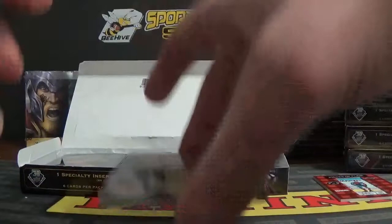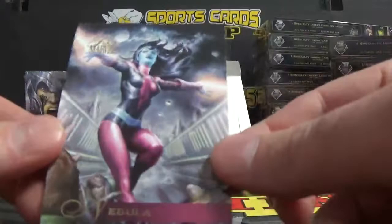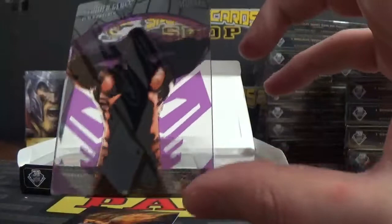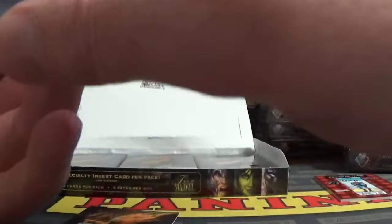Pack three: we got Darkhawk. Nebula, number 53. We've got a Black Panther Stained Glass card — stained glass, number 10. Don't want to get my fingerprints on it. That's really neat — stained glass is a really cool card. And then we got another Flarium — Hellstrom.